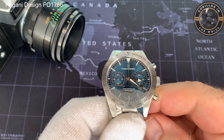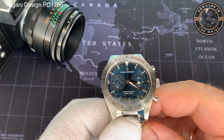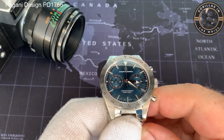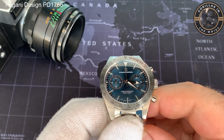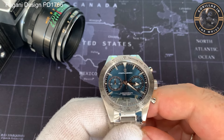Let's talk about the things I dislike about this watch. The first one is the lack of a running second hand. I appreciate that the watch it's homaging didn't have that either, but for me I kind of miss it. My way of checking that a watch is working is normally a quick glance to see if the second hand is moving — unless I've started the chronograph on this one, I can't see.